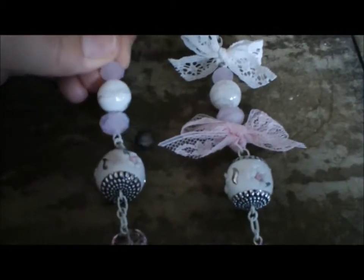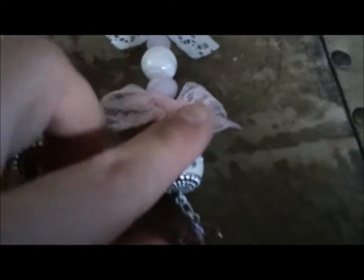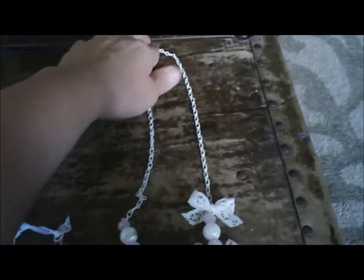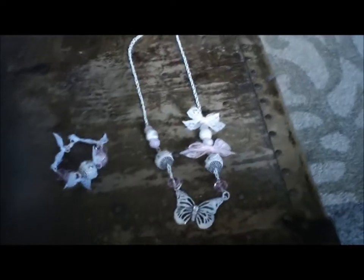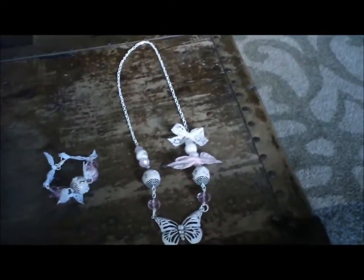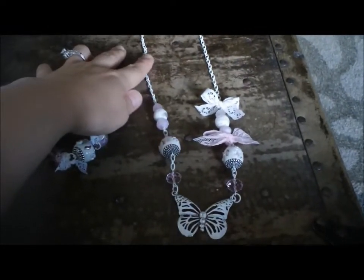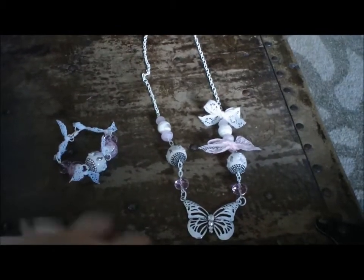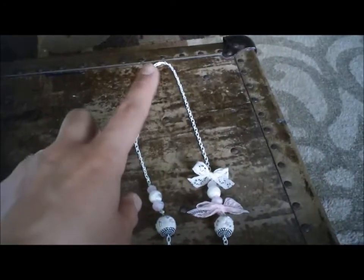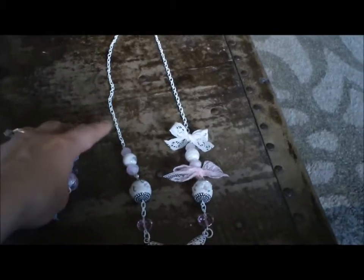And then just some more like pearls and swirl type glass beads and just some lace bows there, and then it's on a long white chain. So that's what it looks like and I left it longer because I kind of like my necklaces longer, but you can also shorten it up if you decide to wear it with something else, just by clipping the lobster clasp on a farther loop.